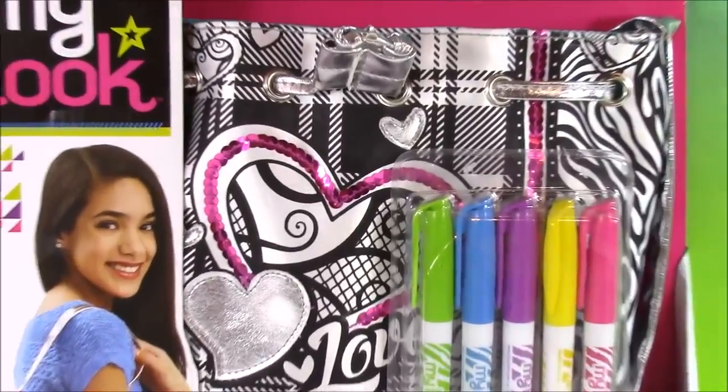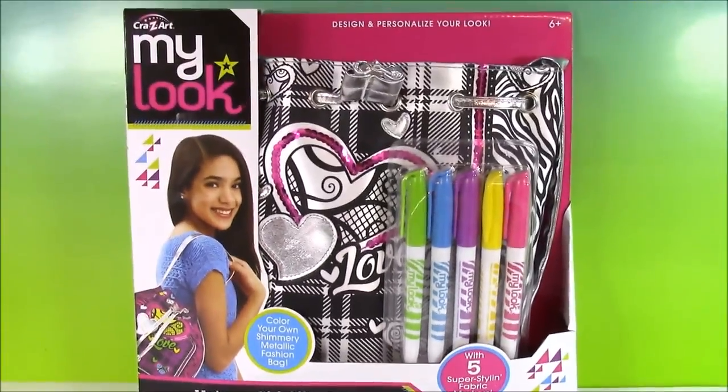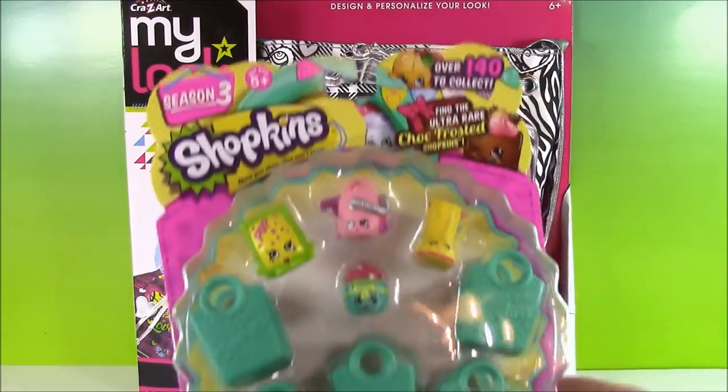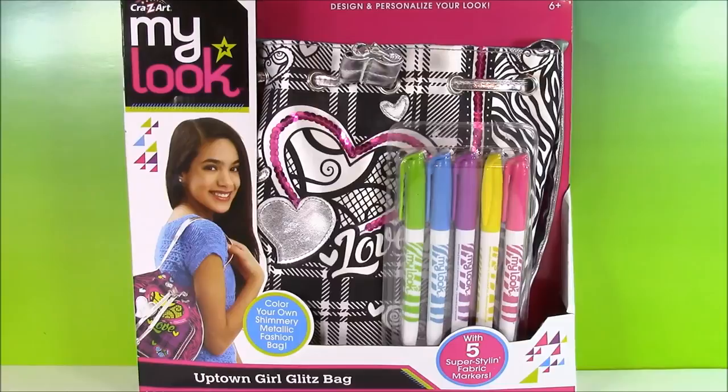It comes with five different color markers. It's got sequins all around it and we get to color it up, and after we do that we're going to have tons of little surprises coming out of this bag. One of them is going to be a season three Shopkins five pack and much more, so stay tuned.